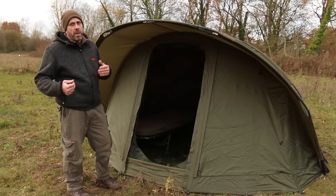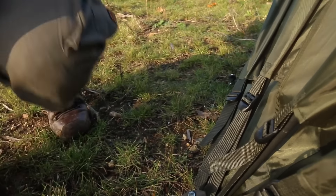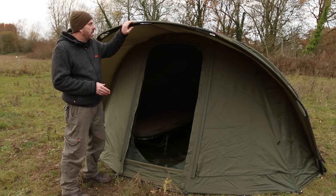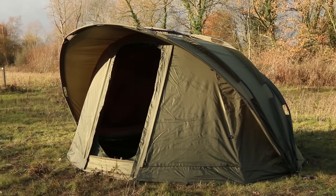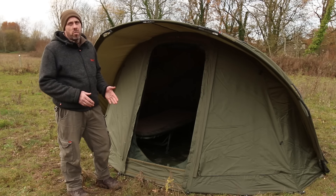This bivvy also features rear vents like the others and has tensioning straps at the side so you can get the material nice and tight. There is a wrap available — it's not quite the same as the others; it's more of a skin than a wrap, with an opening for a doorway and no additional vents. So if you're looking for a really comfortable, big bivvy that's rodent-proof and spider-proof, this is a great bit of kit.